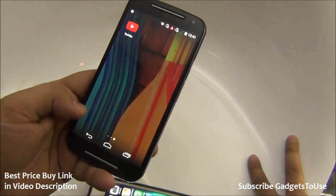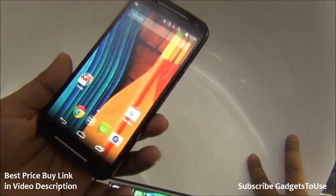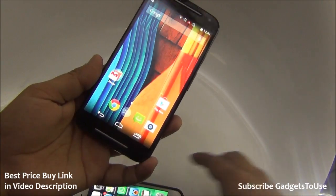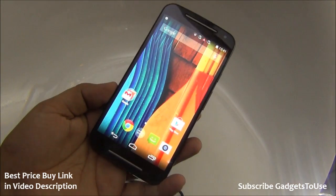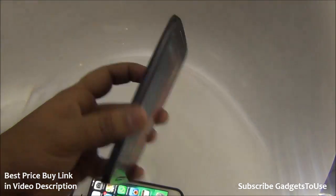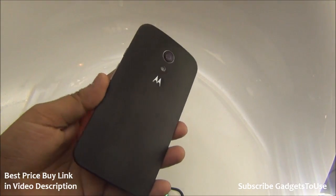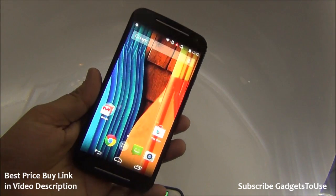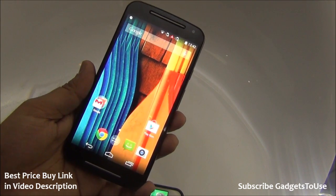Overall, this is a pretty decent device for the price — it has a pretty good affordable price tag. However, the definition of affordable in India has changed after the launch of Xiaomi devices. I would say this is a very good device in terms of software UI — the software is very smooth and much smoother than the Redmi 1S.